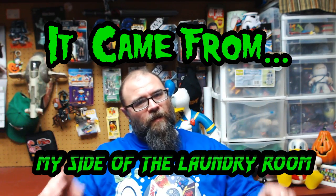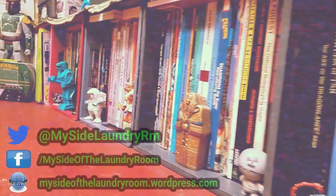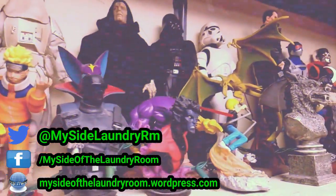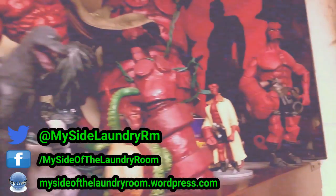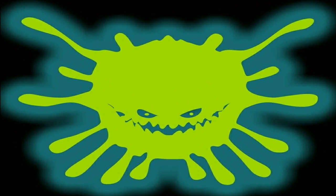That's one of the best things about Cobra figures - they're very nondescript but so awesome looking. Motor Viper doesn't have a name - he's just one of many in a legion of motor vipers. That was another installment of Fistful of Joes. I hope you've enjoyed Fistful of Joes Collection Number One. Stay tuned for more collections in the future. Until next time, this has been It Came From My Side of the Laundry Room - keep being rad, stay dorky, and we'll see you next time.